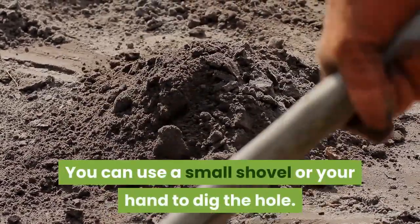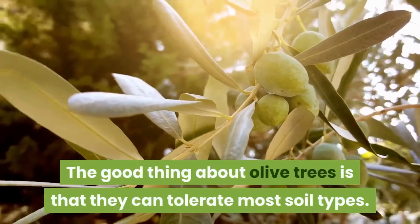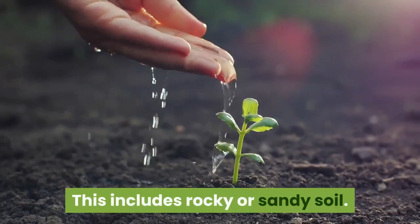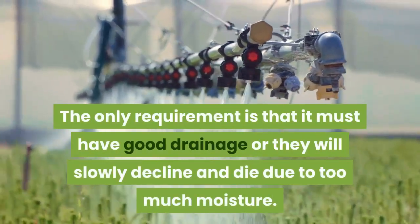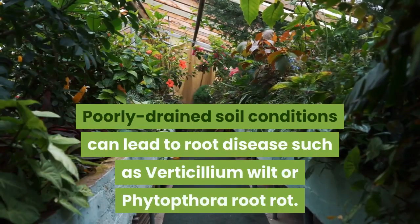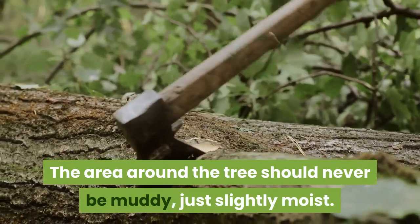You can use a small shovel or your hand to dig the hole. The good thing about olive trees is that they can tolerate most soil types, including rocky or sandy soil. The only requirement is that it must have good drainage, or they will slowly decline and die due to too much moisture. Poorly drained soil conditions can lead to root disease such as verticillium wilt or phytophthora root rot. The area around the tree should never be muddy, just slightly moist.